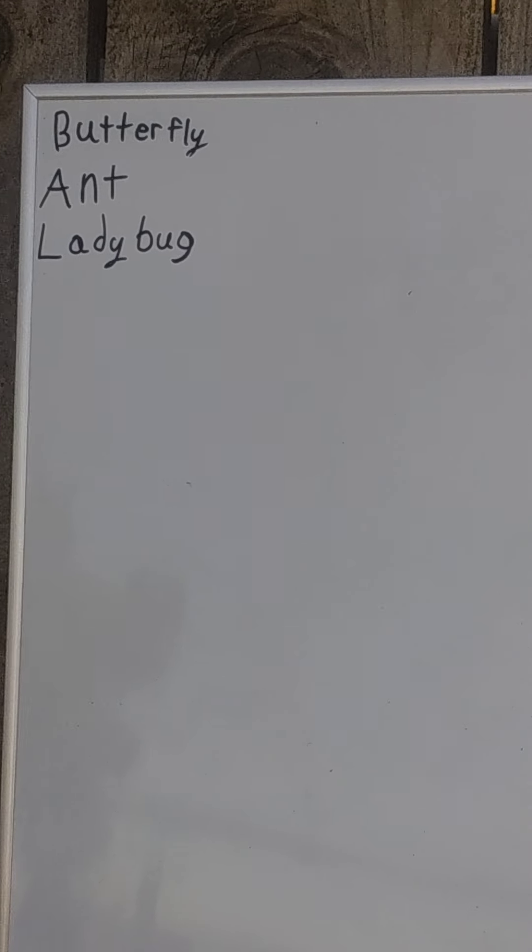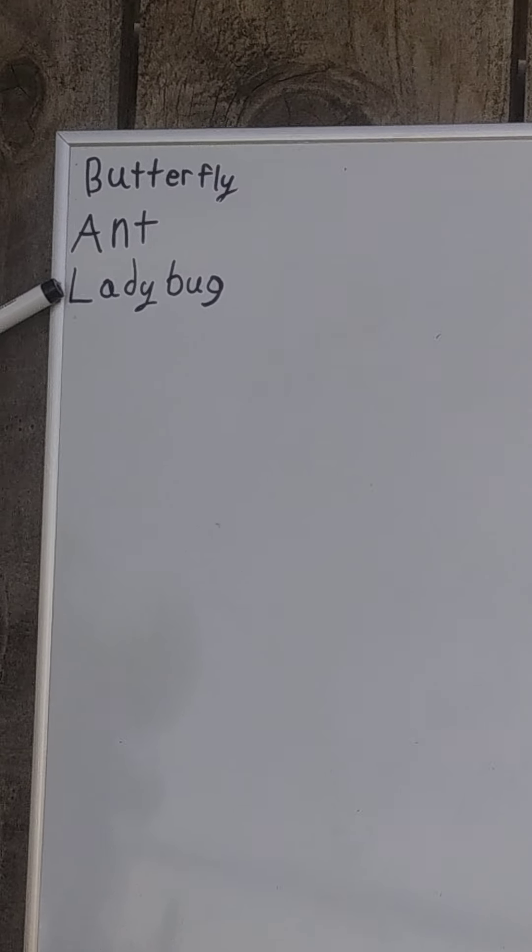Today, we're going to learn how to draw different insects, including a butterfly, an ant, and a ladybug.